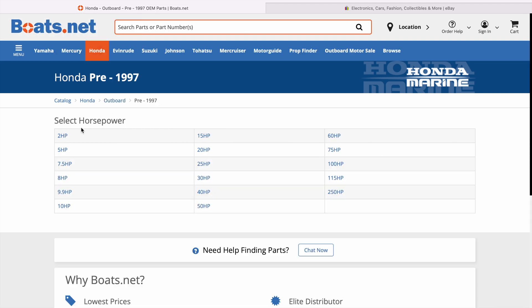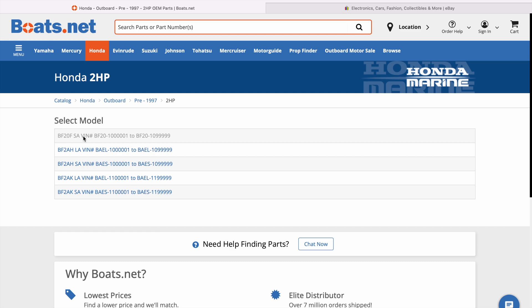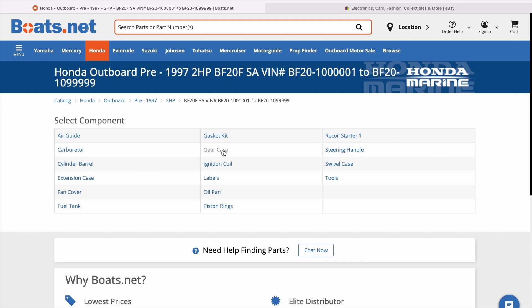Mine's a two horsepower, and if you look on the side of your motor you can get the serial number. In this case, this was the right serial number that matched up with my motor.